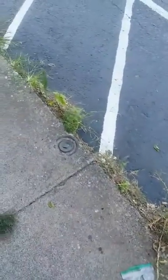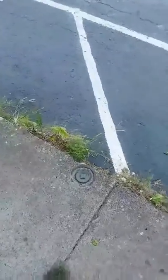That clean-out does need a scouring tip to run down it. The lines are in horrible shape, so once this gets fixed, I would run a scouring tip all the way to the city main and try to clean these lines up.